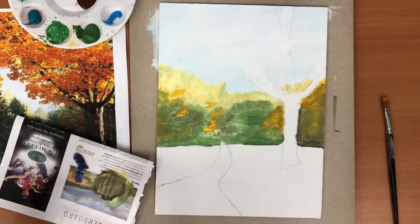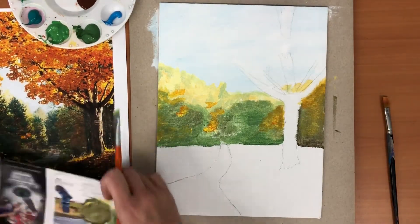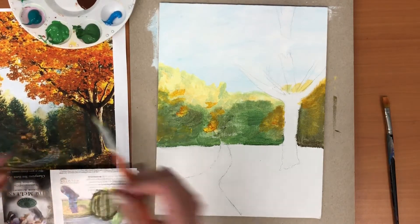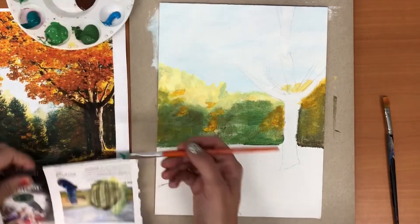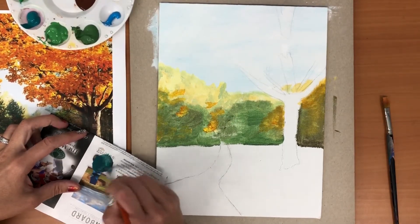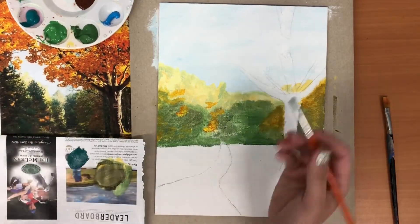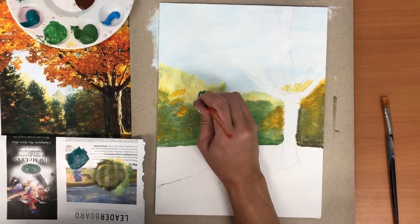Now I'm ready to go in with some of my darker greens. As we're moving forward in our picture, we see there's our lighter layer — now we're gonna go in with some of these darker greens. There's a turquoisey color — I'm gonna scoop a little bit of that and mix a tiny bit of my brown with it. When we mix brown or black into a color, we call that a neutral. We can use that to darken and lighten.